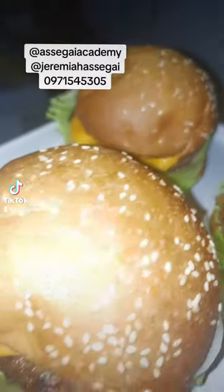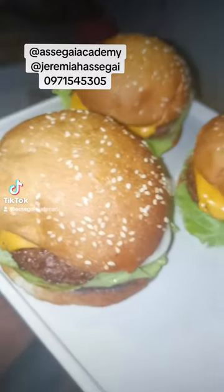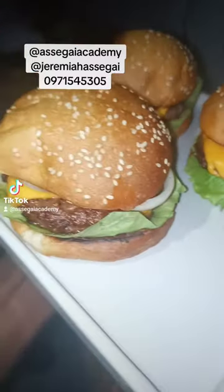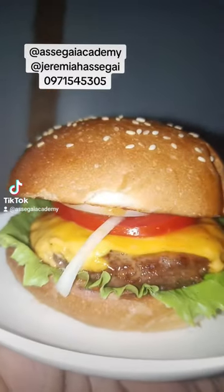I want to show you how to make some burgers. Leave a comment and tell me the town you're watching from and WhatsApp me on the number on the screen if you want more information for physical lessons. So we're going to season some mince with some black pepper.